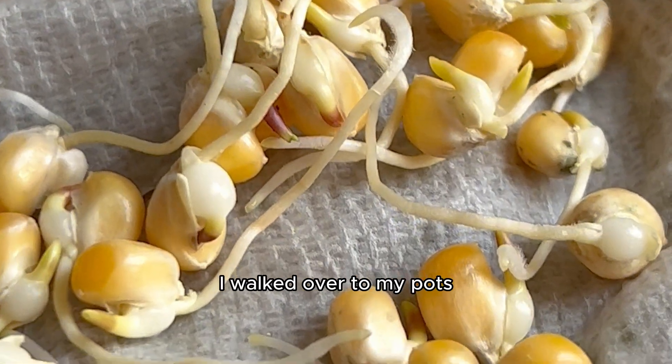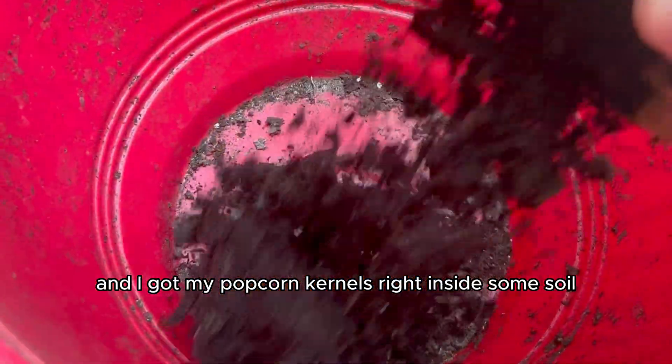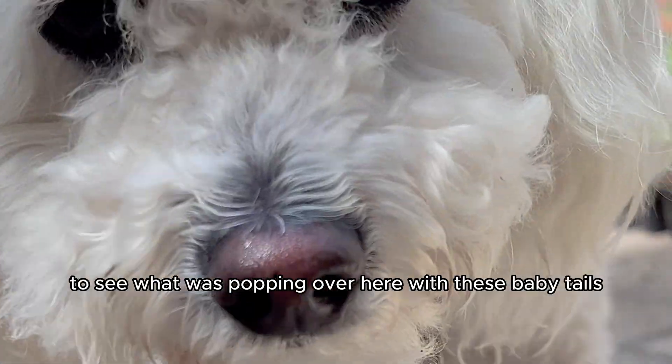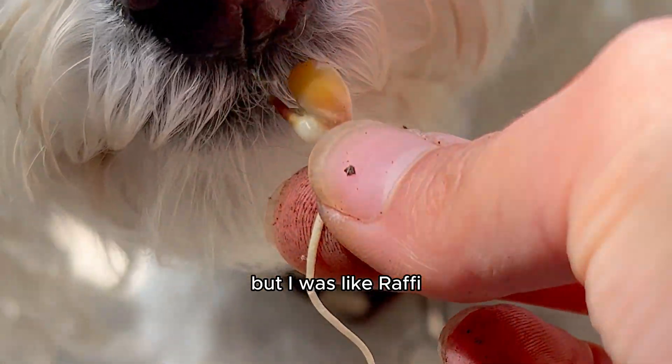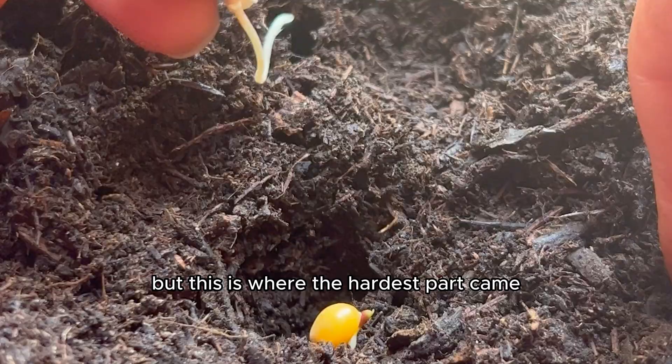I was so excited, I sprinted over to my pots and got my popcorn kernels right inside some soil. Rafi was as curious as ever to see what was popping with these baby tails — even tried to eat one, but I was like, Rafi, don't eat that. Sniffing only.